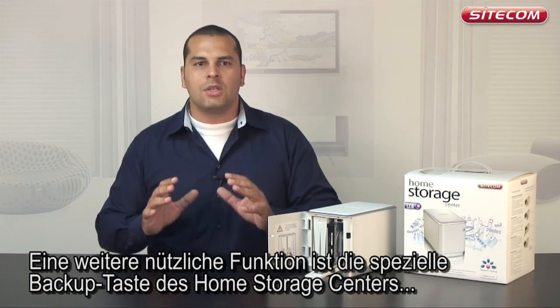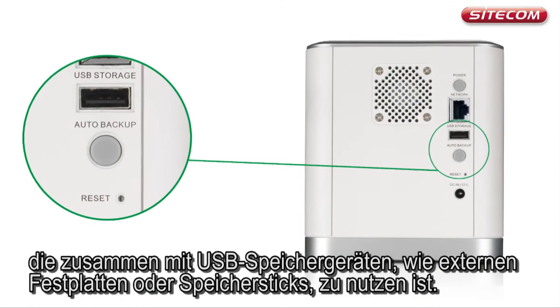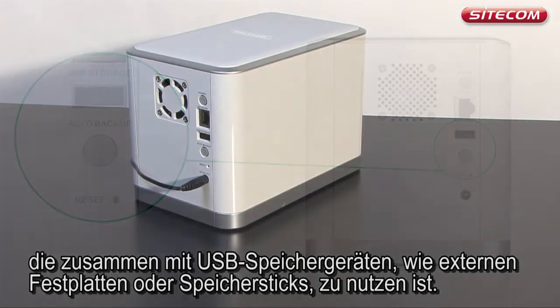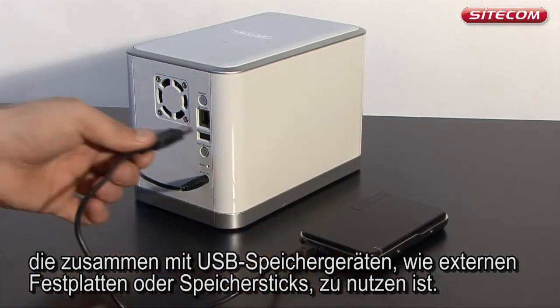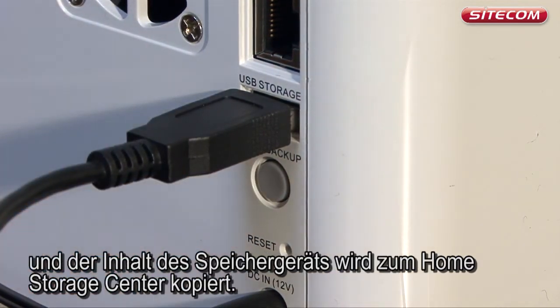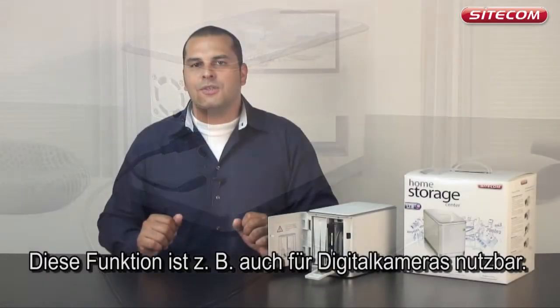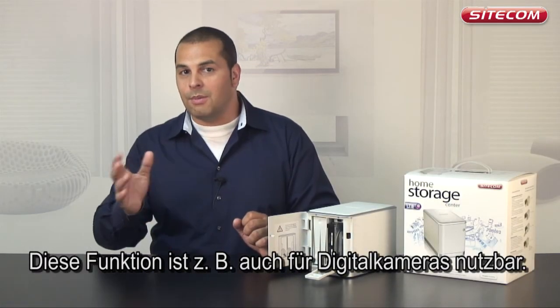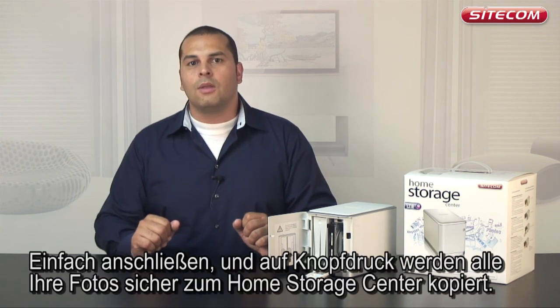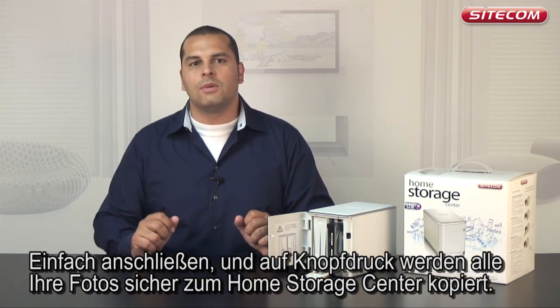Another useful function is the Home Storage Center's special backup button, which can be used in combination with a USB storage device, such as an external hard disk or a memory stick. Connect the device to the USB connection, push the button and the contents of the storage device will be copied to the Home Storage Center. This function can also be used with a digital camera — connect it and with the push of a button all your photos will be safely copied to the Home Storage Center.